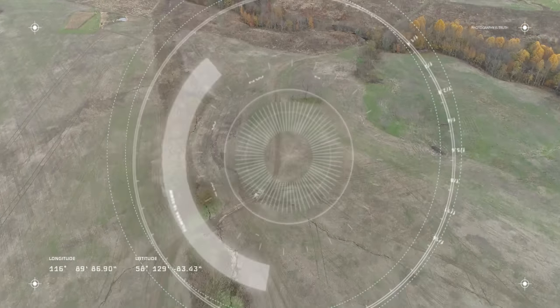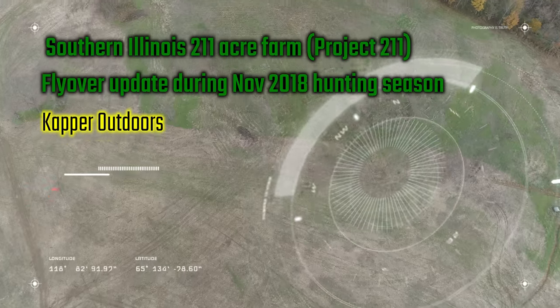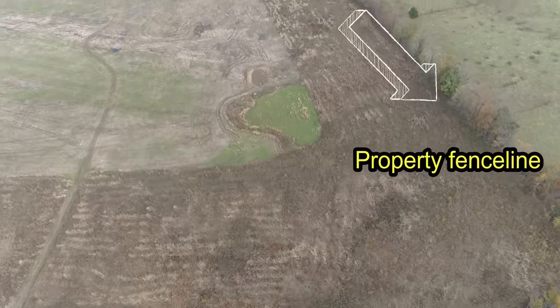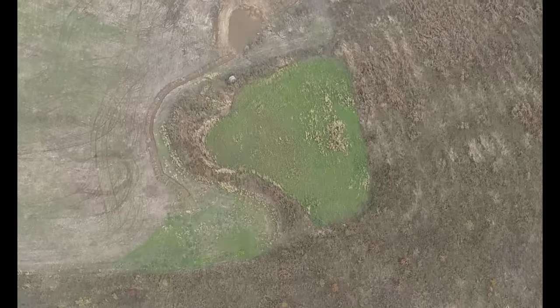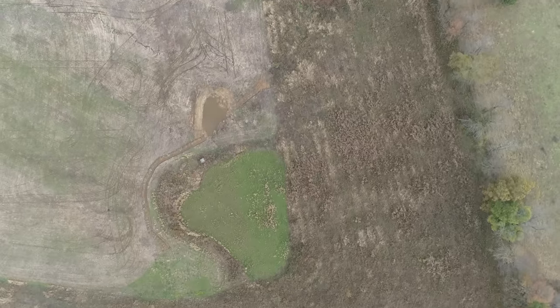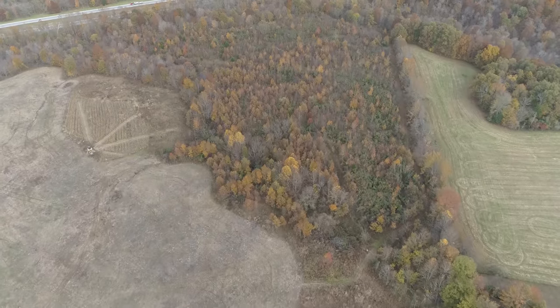Hey guys, Capper here and welcome back. This is going to be a quick drone flight of our 211-acre southern Illinois farm, mainly to show you how we lay them out for improved usability and value. Here you got a plot and a watering hole with cover on two sides — that's how I try to set up most of my food sources.